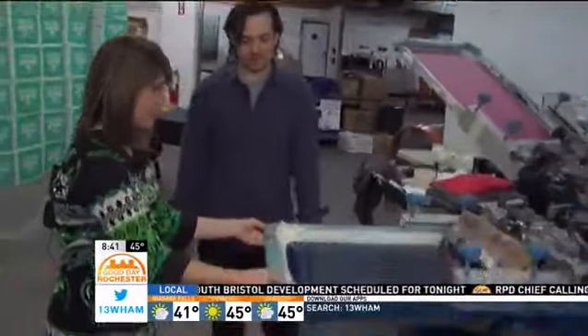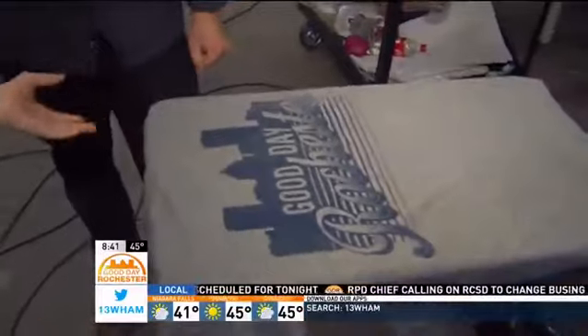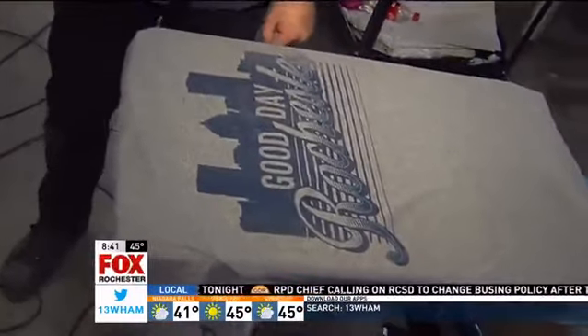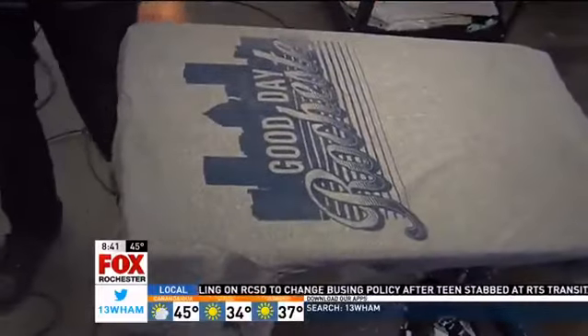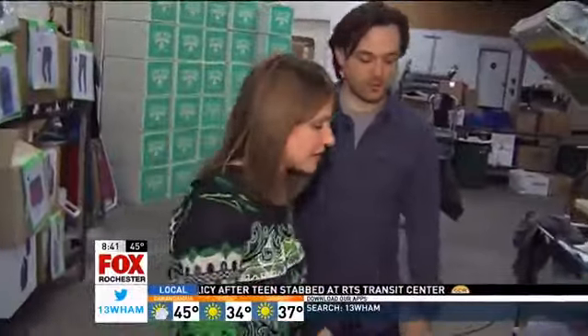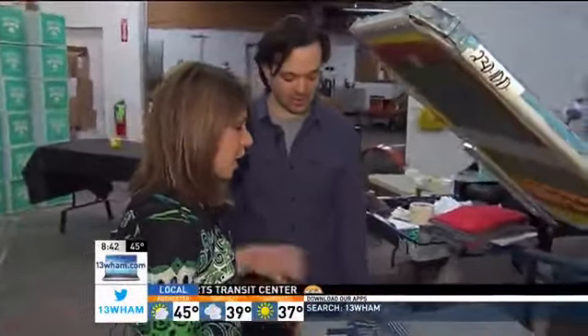This just goes back at the end here, then lift it up to reveal your print. Whoa, that's pretty cool. Looks good. We're a little light on this side, but I think it adds a nice vintage feel. I made it myself — it's vintage. It is vintage. It's very distressed.